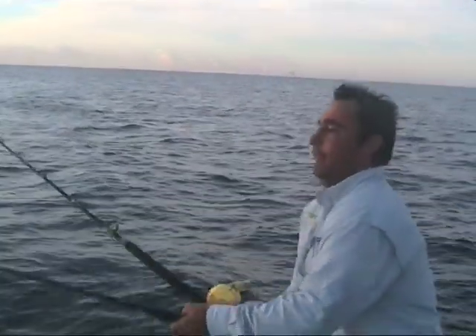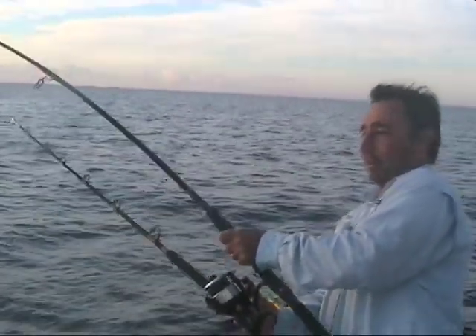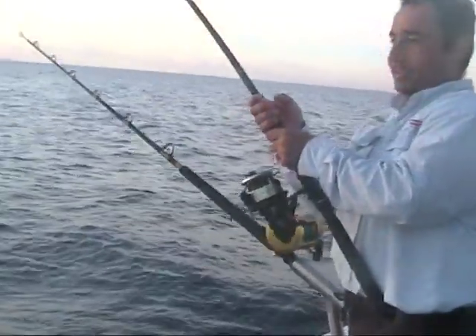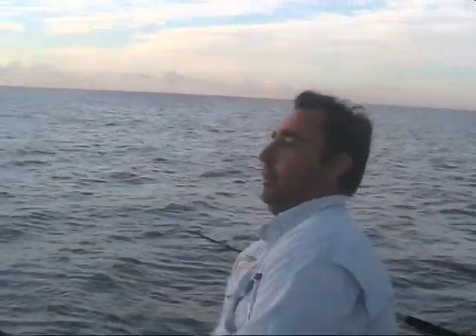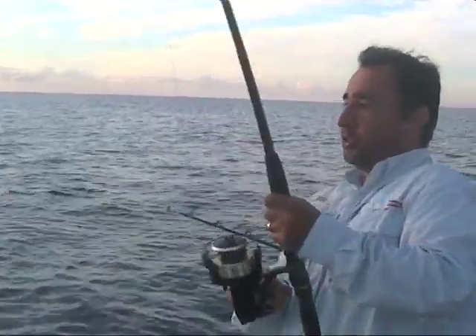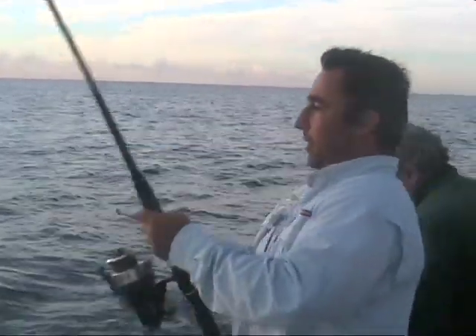Yahoo! He's putting up a bit of a fight. He nailed it about 15 metres off the bottom, just using his weight to his advantage. Frankie, throw that other rod over again with the pillies. This is the first one on a plastic — second cast, half a dozen twitches off the bottom, probably about 10 metres off the bottom, and he absolutely inhaled it.